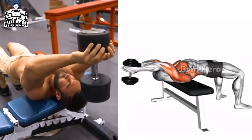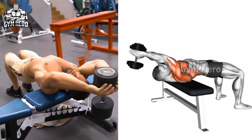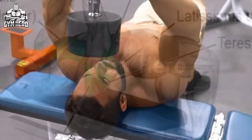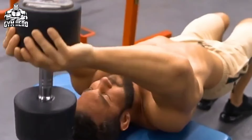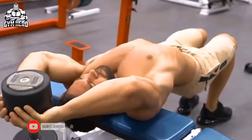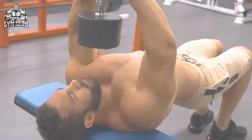Dumbbell Pullover targets the chest, back, and tricep muscles, and also reduces fat in the lower chest area quickly. Lean straight on a flat bench supporting only your upper back and shoulders, and hold one dumbbell with both hands above your chest. Slowly bring the dumbbell down from behind the head with controlled speed, stretching the lower chest, then bring it back up to the starting position. Do 4 sets of 12 to 15 repetitions.